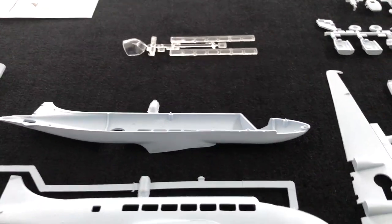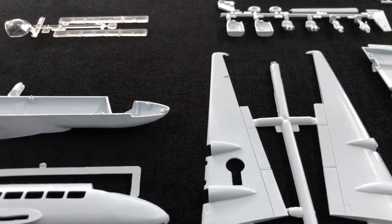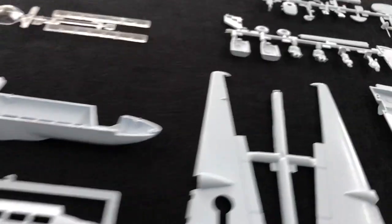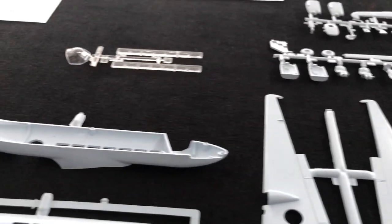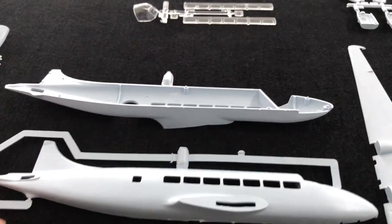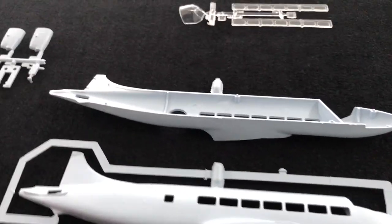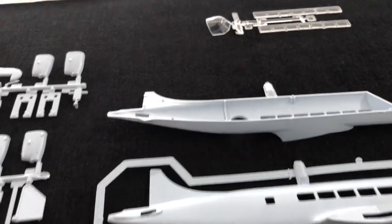The moulds actually don't look too bad. Sure there's some flash — you'd expect it. The moulds are absolutely decades old, but nonetheless the model is good. You can see it's a good size — it's probably about 9 or 10 inches long, something like that, whatever the equivalent in centimetres is.